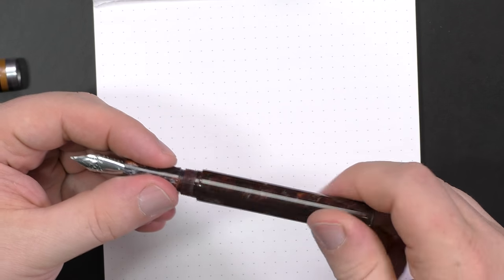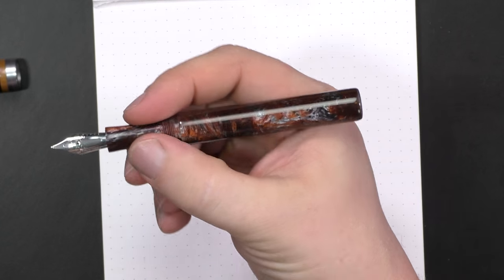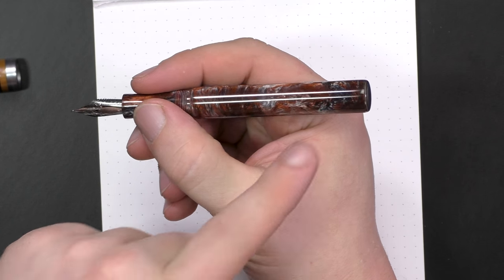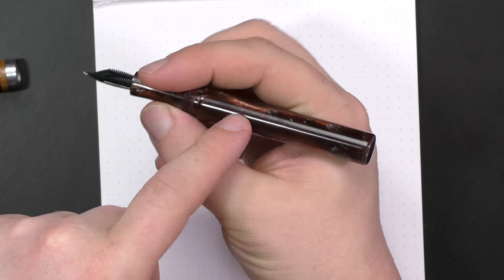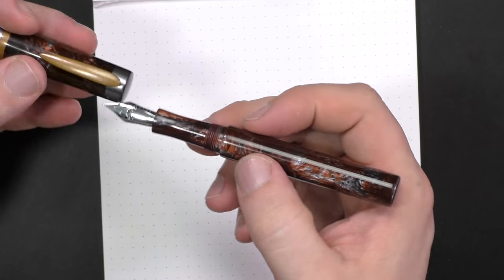The threads on the section are also very smooth and quite lovely. Very comfortable in the hand. This material just does it for me, especially that silver chatoyance in the section area. It feels like what you'd see if you went down into the middle of the earth where all the magma is — I just love it.